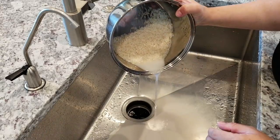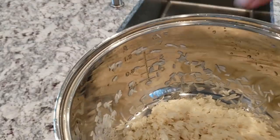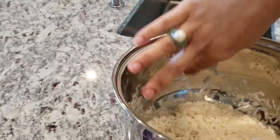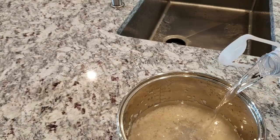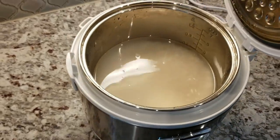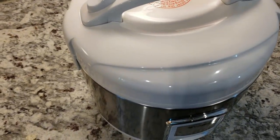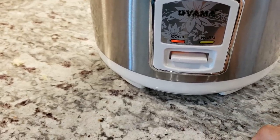Once I've rinsed this three times I'm going to fill my water up to the corresponding line — I have two cups of rice so I'm filling it up to the line that indicates two. Then I'm going to soak my rice for at least an hour. If you prefer to cook it on the stovetop, that works too — ultimately you're trying to cook at least one cup of rice to get around three to four cups of cooked rice. I'll set it on the cook setting and just let it do its thing.